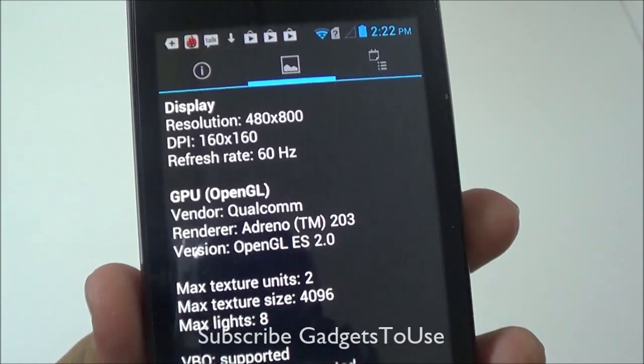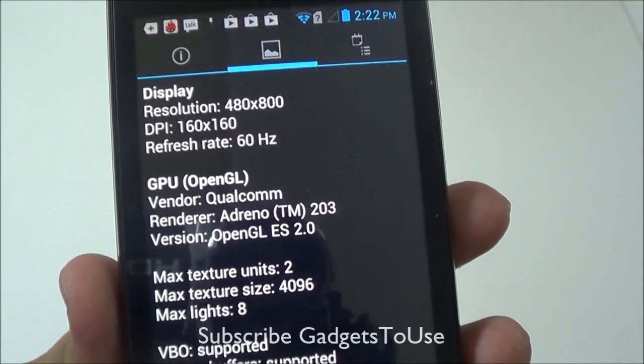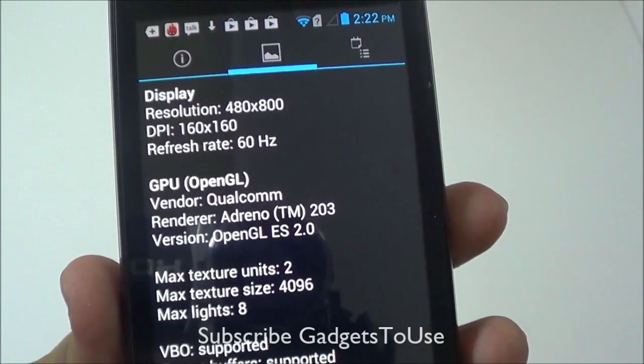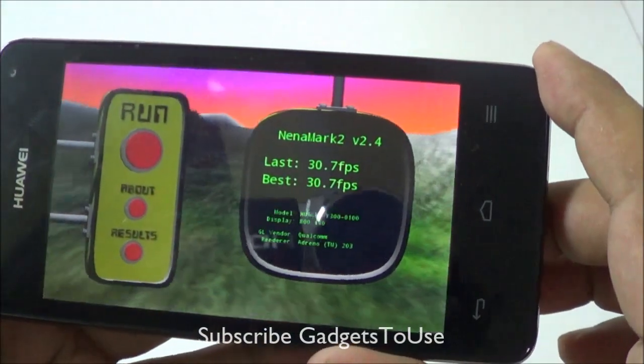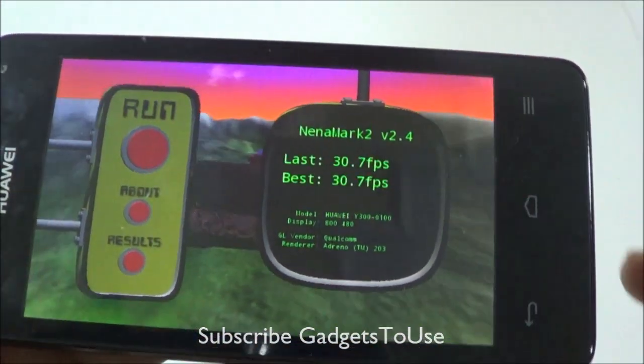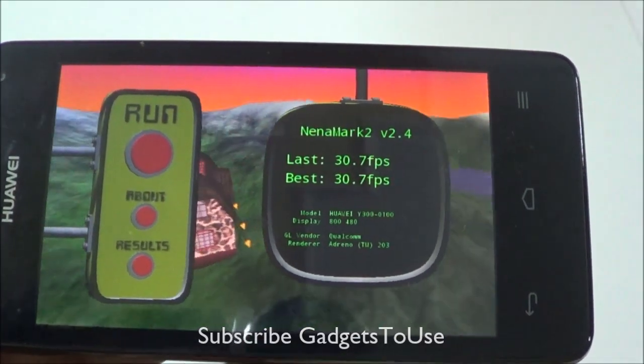This device is definitely not suited for very high graphic-intensive games, but it can run casual games as well as some medium graphic-intensive games, as we will show you. The Nenamark score for this device is not very impressive but pretty okay — it has got 30.7 fps, which is quite an average score.